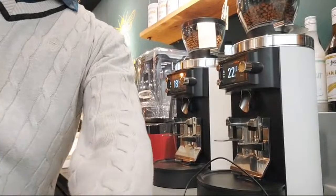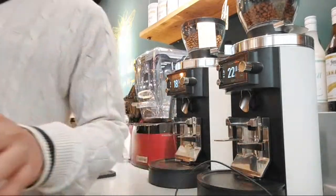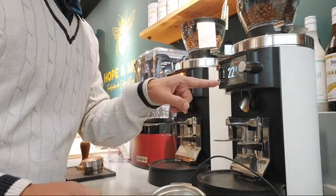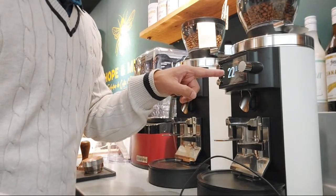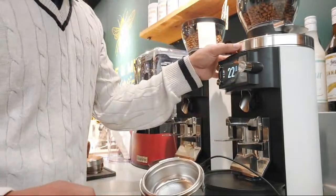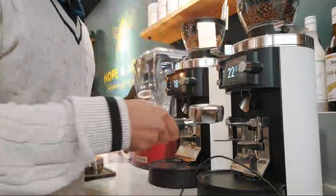First things first, I'll set you up a little bit so you can see. There are two machines here — one of them has different coffees. I'm going to use one of the machines which is set to 22 grams, and I'm going to use 22 grams of coffee. I've also measured the grind size based on the weather.